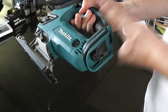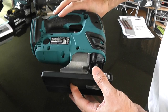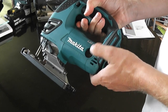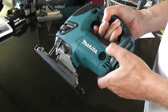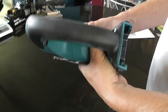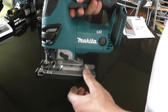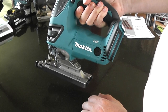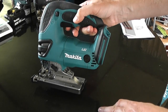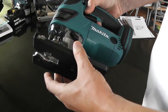So, this is the Makita jigsaw — 18-volt. It is the brushed version, not the brushless. The main differences between brushed and brushless: on the brushless one you've got a speed control, going from between 800 and 3600 RPM, whereas this goes between 0 and 2600 — so it's a lot slower and doesn't have the speed control. This is also slightly heavier, about 200 grams heavier than the brushless. The brushless is slightly longer by about 10mm — so this one's slightly shorter but slightly heavier.